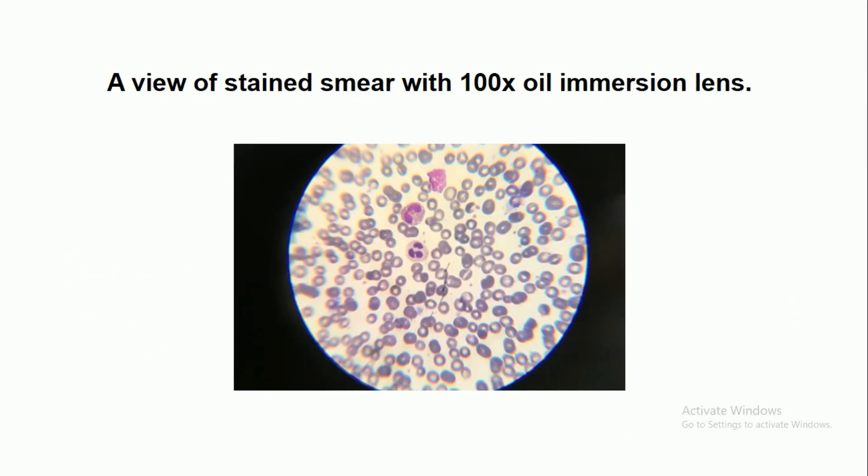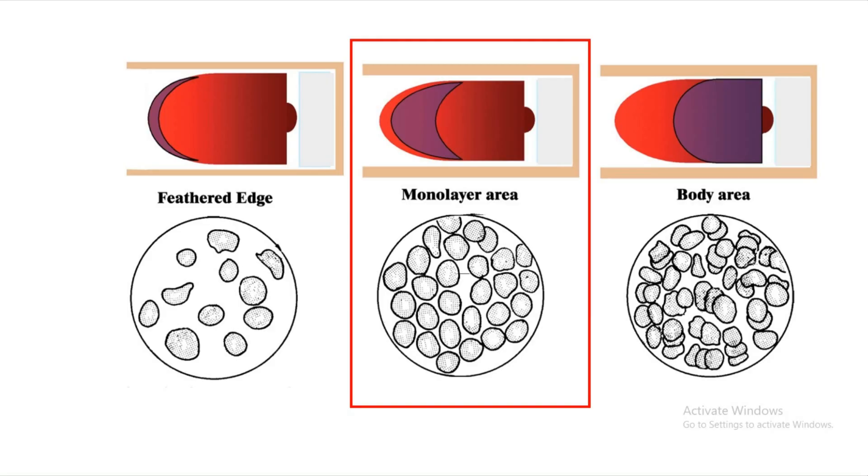You are now seeing a view of the stained smear under the 100x oil immersion lens. As shown in the figure, focus over the monolayer area for examination.